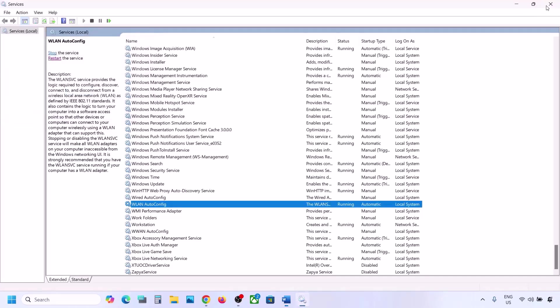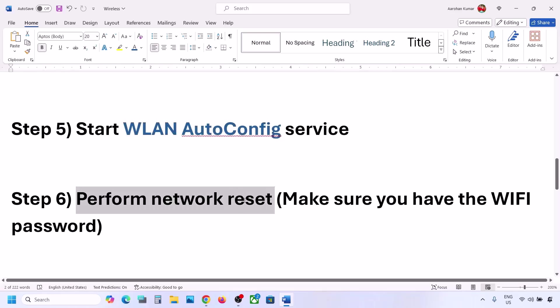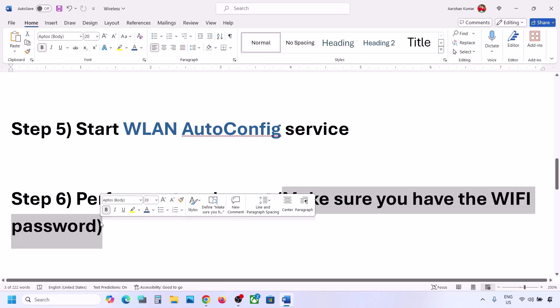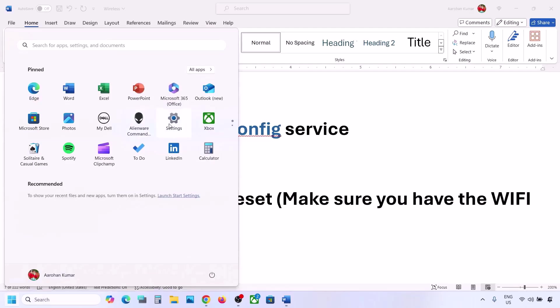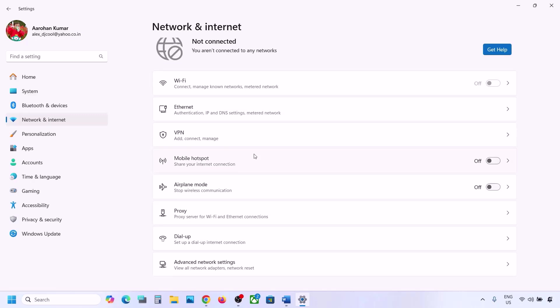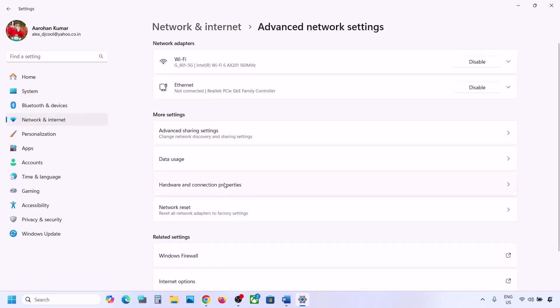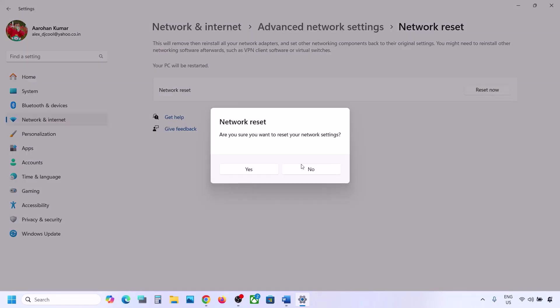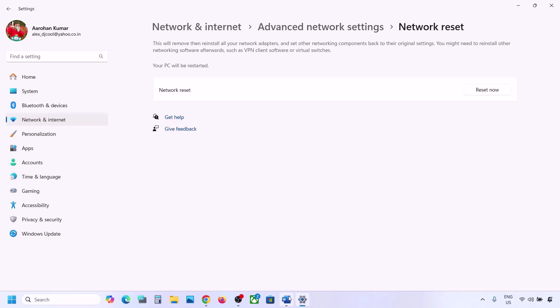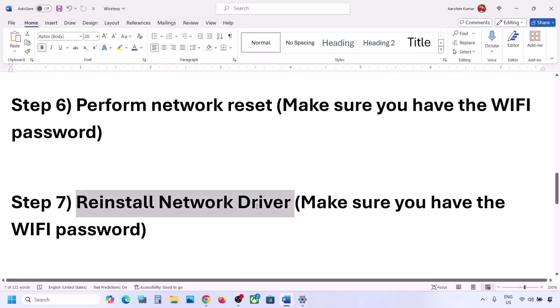The next step is to perform a network reset. Before you do this, make sure you have your Wi-Fi password, because after the reset it will ask for it. Open Windows Settings, go to Network and Internet. In Windows 10 scroll down to find the network reset option; in Windows 11 click on Advanced Network Settings and you'll see network reset. Click on it, then click 'Reset now' and click Yes. After the system restarts, connect to your network and enter your password.